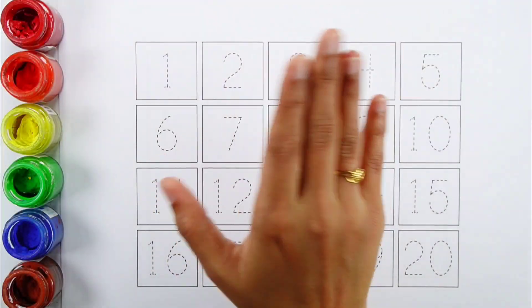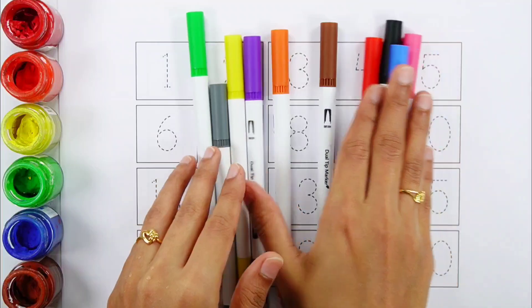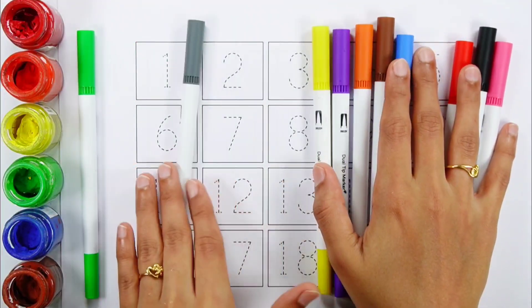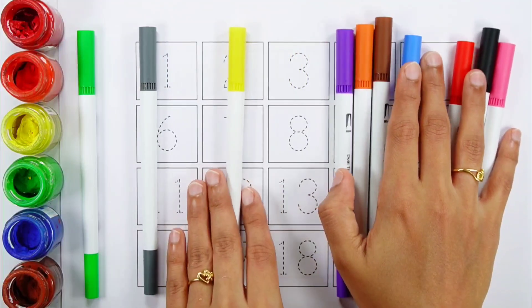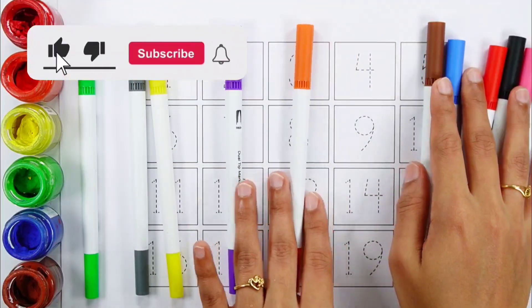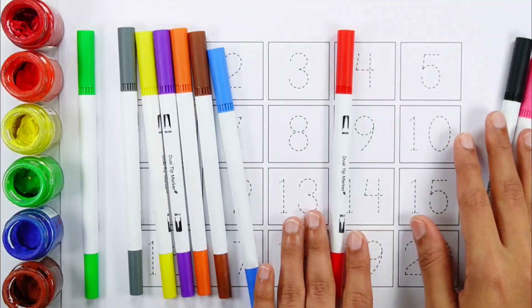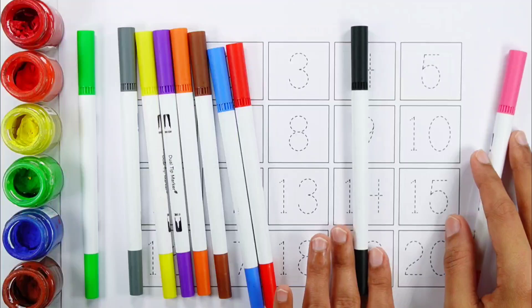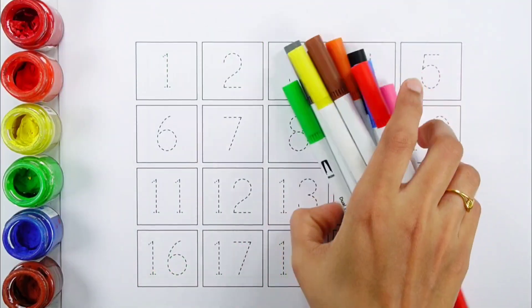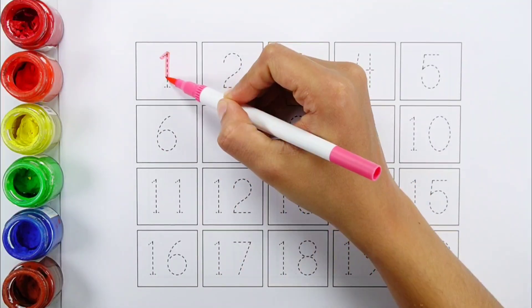Hello guys, let's learn some colors. Green color, gray color, yellow color, violet color, orange color, brown color, blue color, red color, black color, pink color.